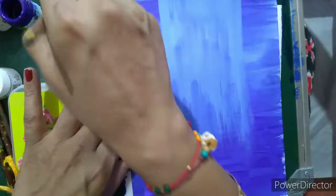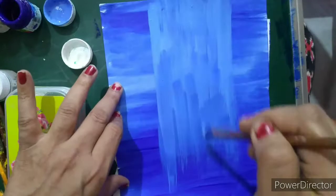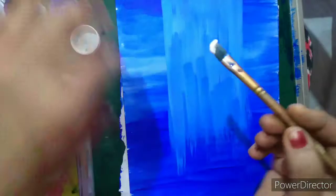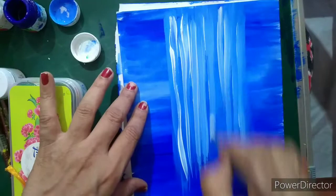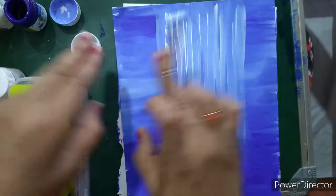We are working on the waterfall, and this is the main part — here we are going to show the water. I will wash my brush and use more white color only, and use some linings on this to show the water. Again I will take white.